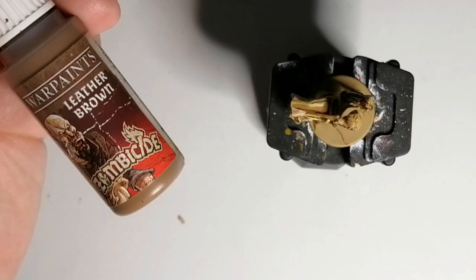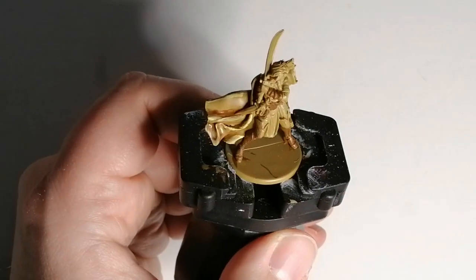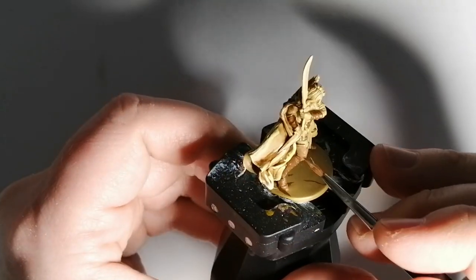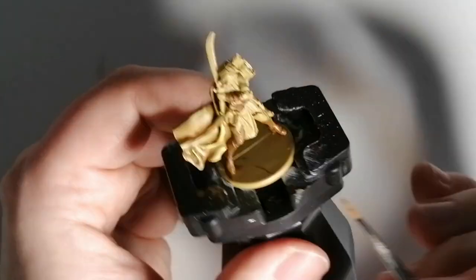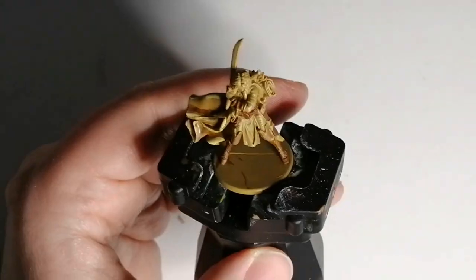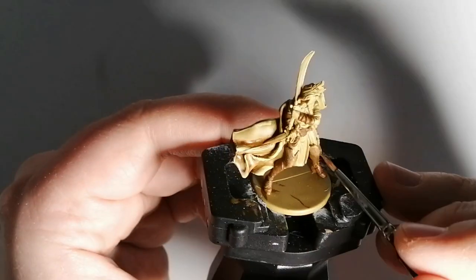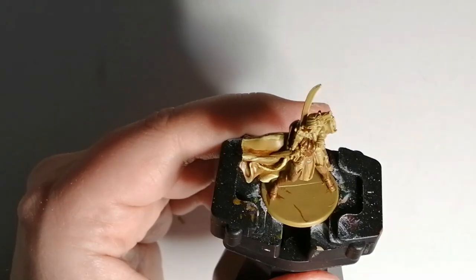We're going to use some leather brown from the Zombicide Black Plague paint set. This is going to go on top of her boots — the leather bits — her crew dress, and on some straps. I'm also going to use this on her hair, even though she has really dark hair. Later on I'm going to use a strong tone to bring out the darkness.